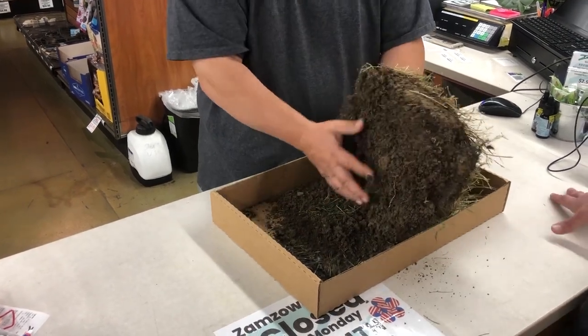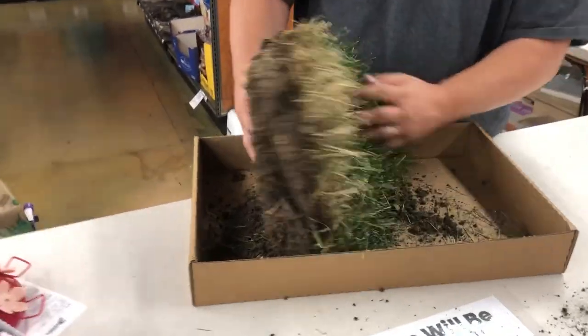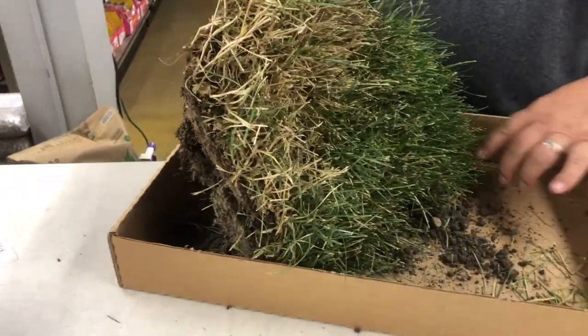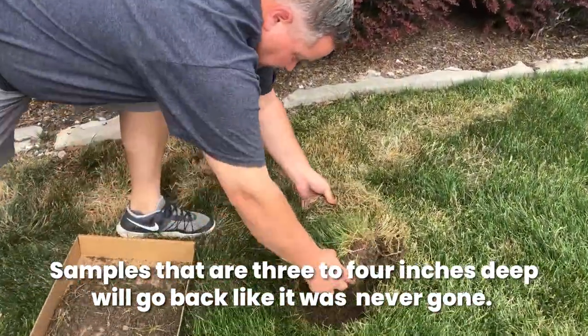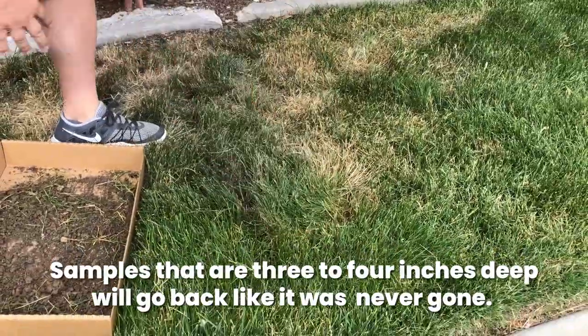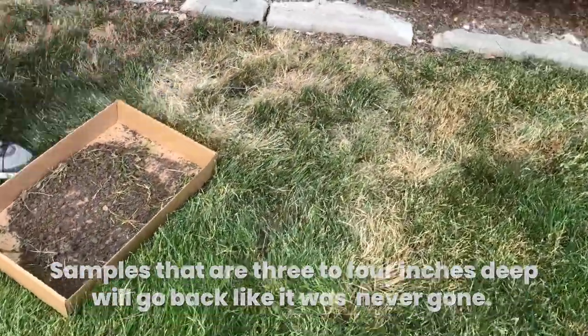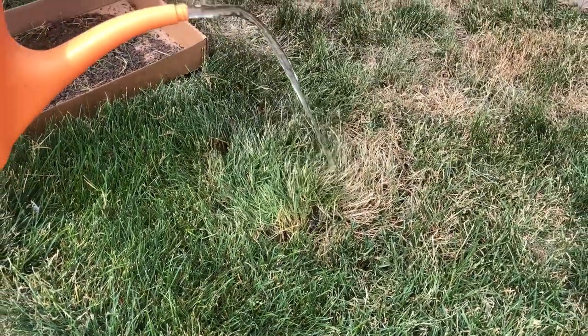Bring that sample into the store. We can take a look at it, work together with you to figure out what could be exactly going on in your lawn. When you come back, you can simply put that piece back in the hole that you dug out, give it a little bit of water, and it won't even turn brown around the edges. You'll actually be solving the problem so that this doesn't get worse, or that you don't end up wasting a bunch of water trying to stop a problem that isn't water related.